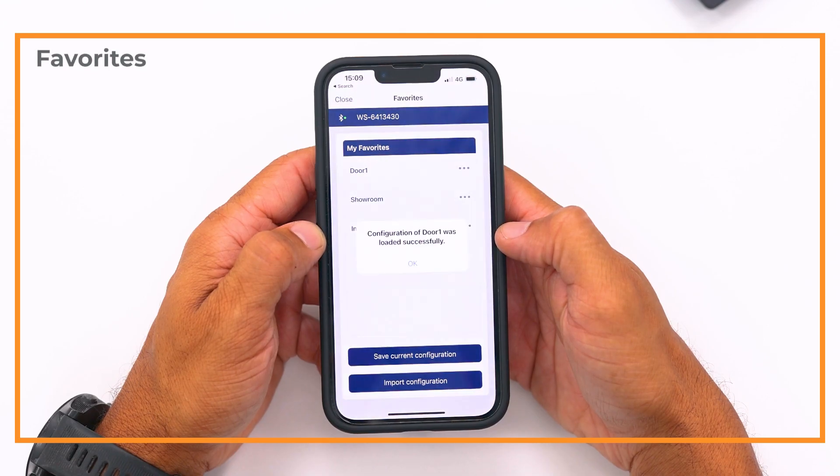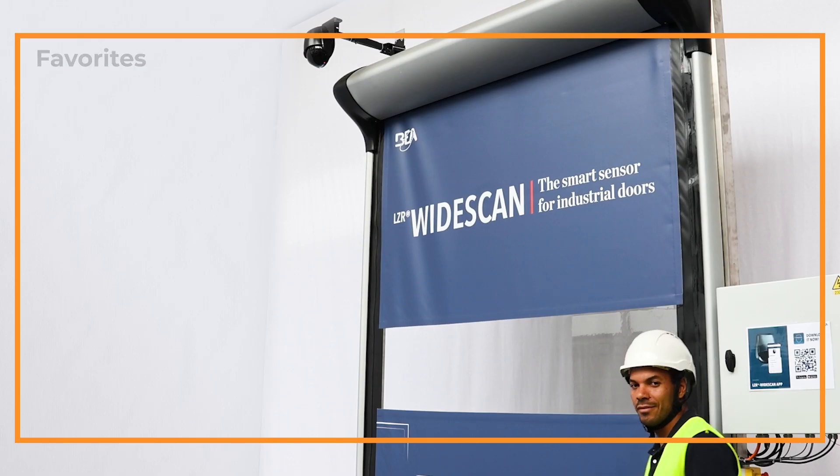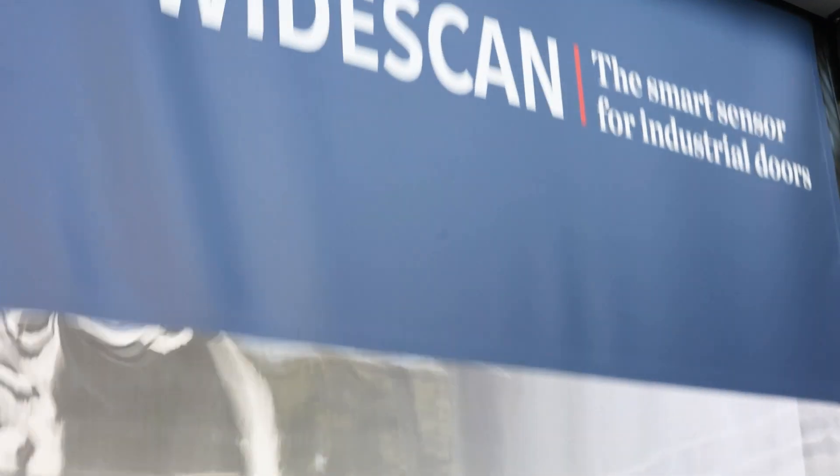Smart work instead of hard work. Well done — the installation of the LZR WideScan is now complete. Thank you for watching this tutorial and subscribe to our channel for more tips and tricks.